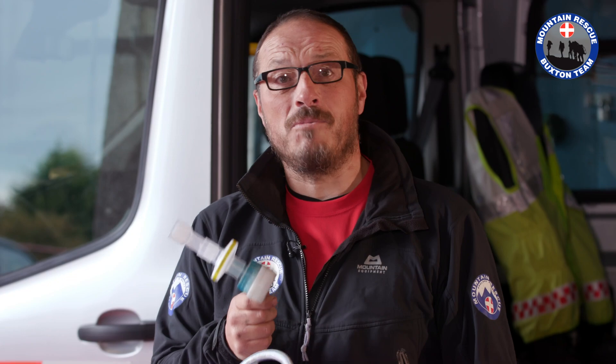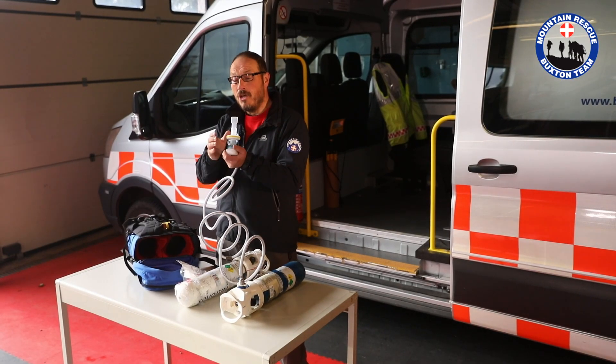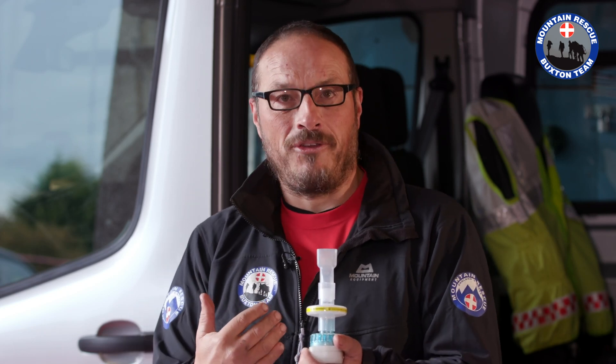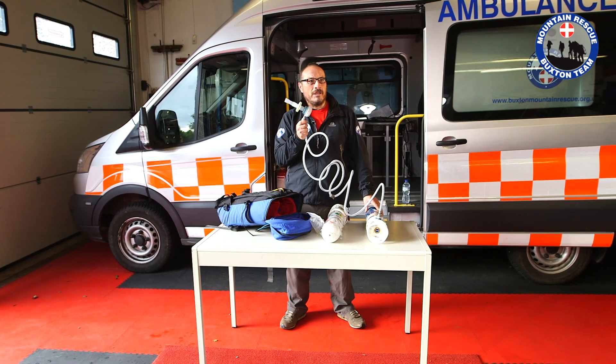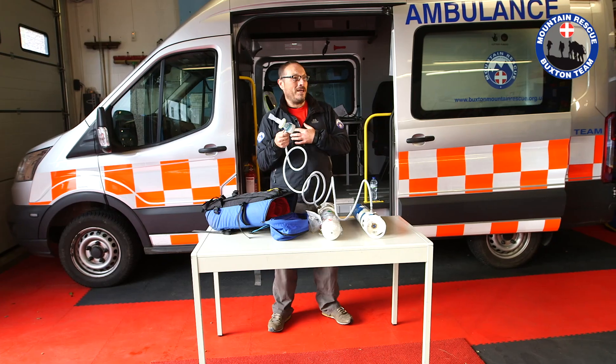The most obvious contraindication is that the casualty has to be able to administer it themselves. That means the casualty has to be conscious — sufficiently conscious to hold onto this regulator and actually take an active breath. Secondly, we have to be very careful giving Entonox if we think the casualty might have a lung injury or a chest injury. Using Entonox might bring those things on — in particular what you might call a collapsed lung, or what I might call a pneumothorax.